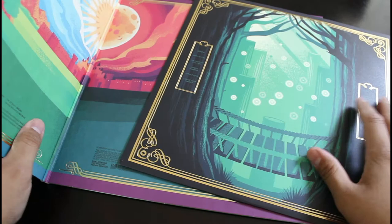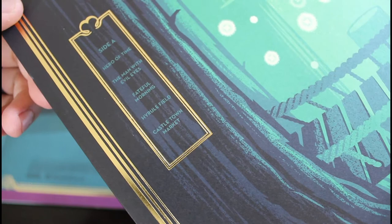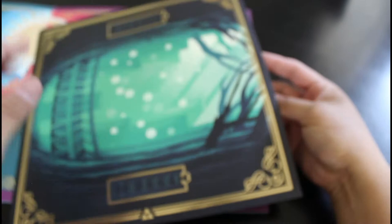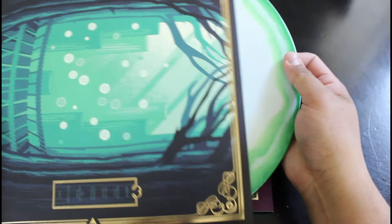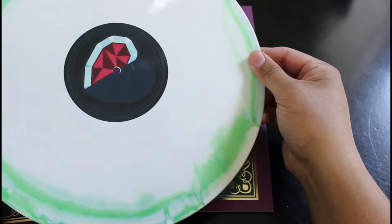You can see the ocarina — this awesome art, oh my god. So here you go, there's side A with different songs, and there's side B. We've got side C and D over here. Let's see how the record looks. Yes! Oh man, so this is side one and side two — it's so freaking sweet.